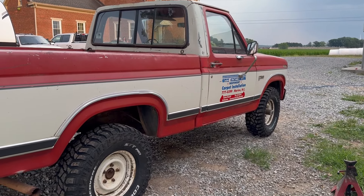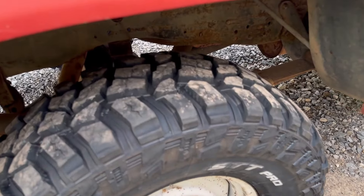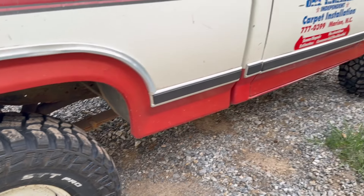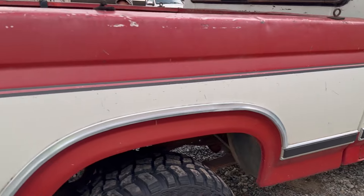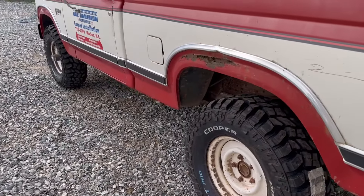I think it still deserves like a leveling kit or two and a half inch lift in the front there. But man, those tires are pretty nice. Completely changes the look of the entire truck.